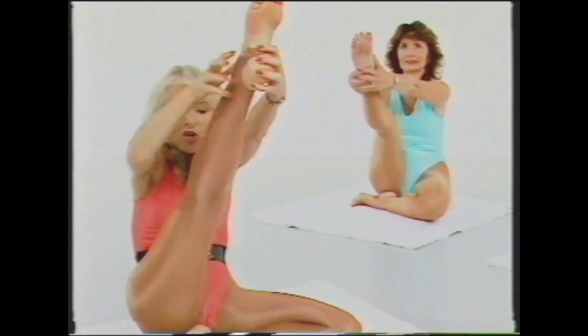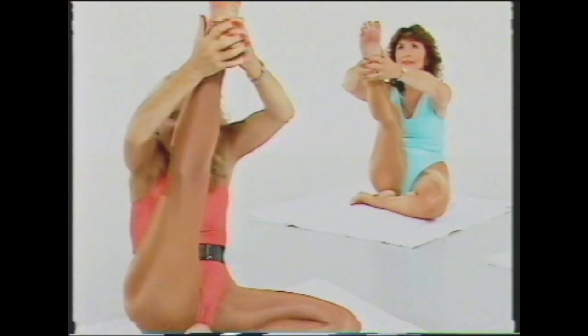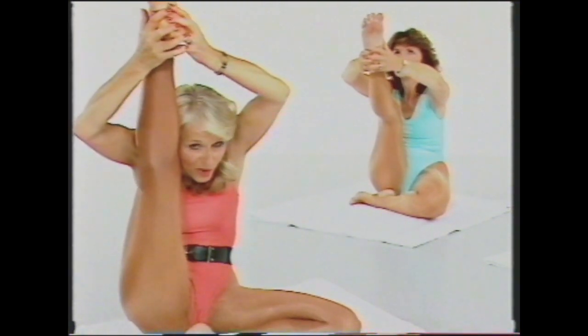Bring that foot in, interlock your hands under the other foot. Inhale, stretch the leg out, drawing the knee to the chin and then gently in towards the ear. Bend that knee again, relax, rub the back of that thigh. You did very, very well.